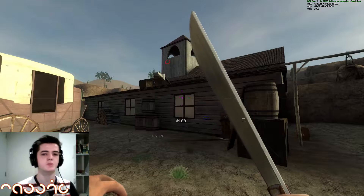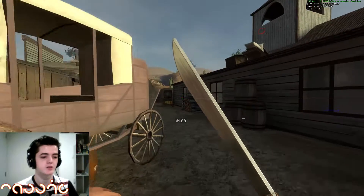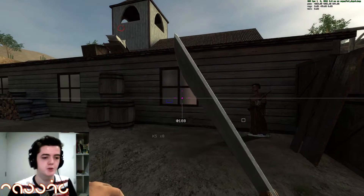You can gain a whole lot of speed by jumping off steep slopes like this one here on the church tower. There aren't too many spots where this is useful but there are a few lying around the maps, which I'll show off if I ever do map tutorial videos — which I probably will.